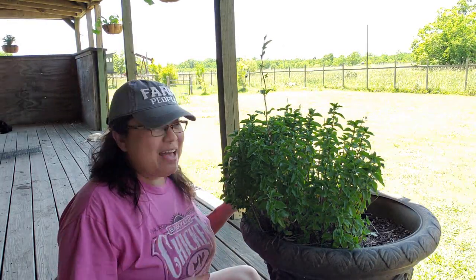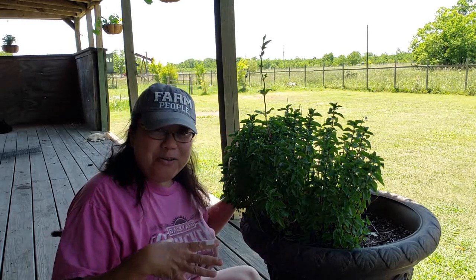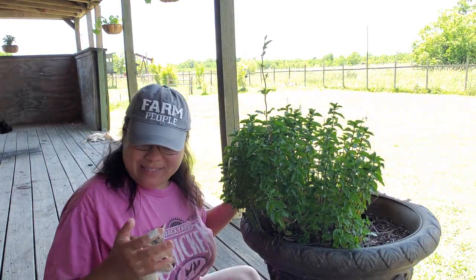I'm Crystal and welcome back to My Texas Garden. Today I am on the front porch doing a little pruning of herbs and I thought I'd bring you guys along and show you how I prune these mint plants.